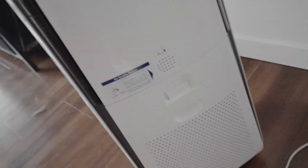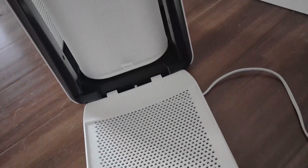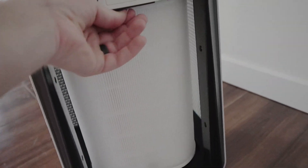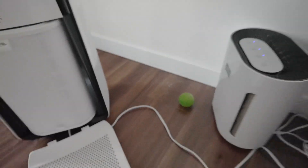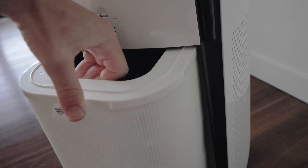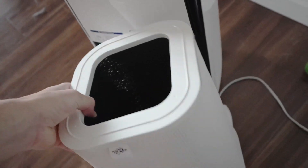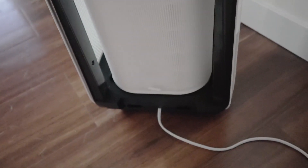Going to the back, I'll show you the filter. The filter comes out very easily — you just pop this back panel open. It is a really, really big filter compared to other air purifiers, like this tiny one right here. Me and my wife have tons of air purifiers because we love to review them and we've got three dogs, and so far this one is our favorite. The filter slides right into the chamber very easily.